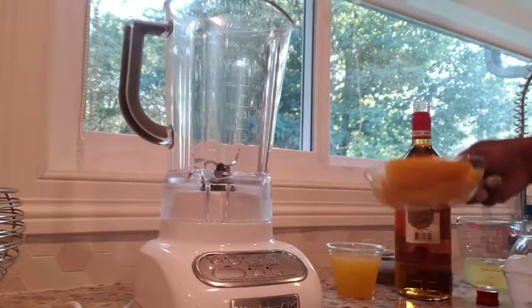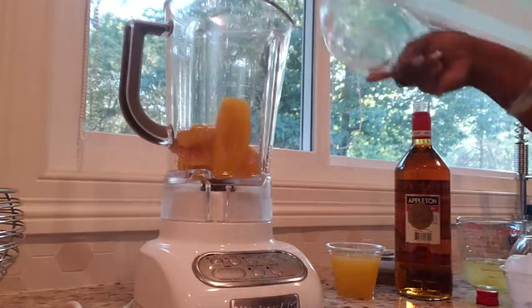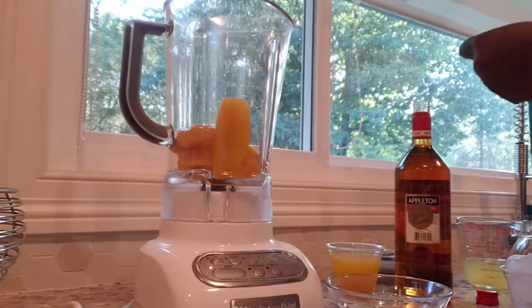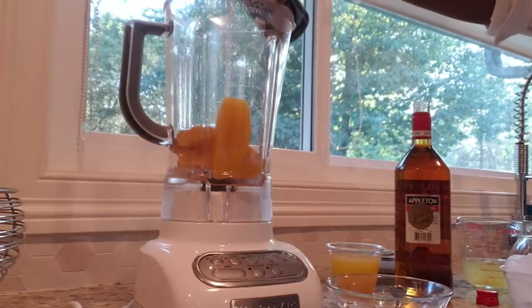So first we have our blender and I am putting in some mango. Now the weird thing is I could not find fresh mango that was ripe enough, and they didn't have any frozen, so I actually found canned mango — which I didn't even know they had — but this is probably the only thing I'd ever use it for.